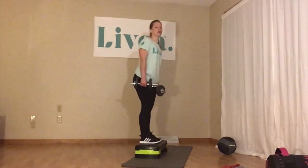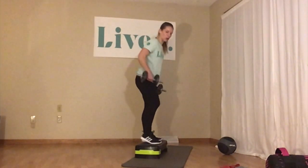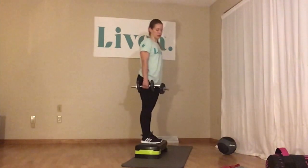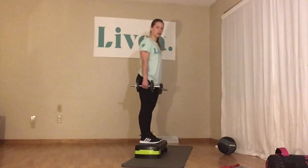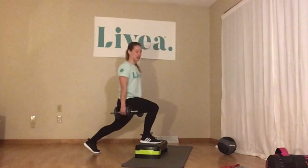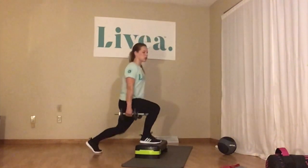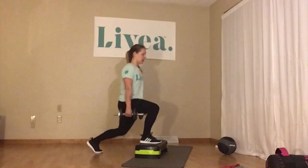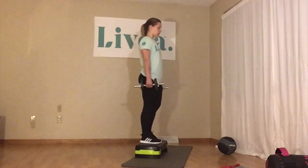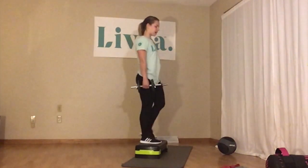My step is so low that I'm stepping back into a lunge — otherwise I'm not really feeling it in my quadriceps. If your step is higher, just the movement alone you'll be able to feel that. But if you have a really low step like mine, just step back a little bit more until your leg is back more. The closer you get your knee to a 90-degree bend, the more you're going to feel it in your quads — 1, 2, 3, 4, 5, 6, 7, 8, 9, 10, 11, 12, 13, 14, 15.